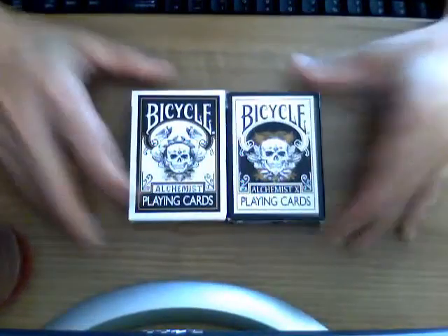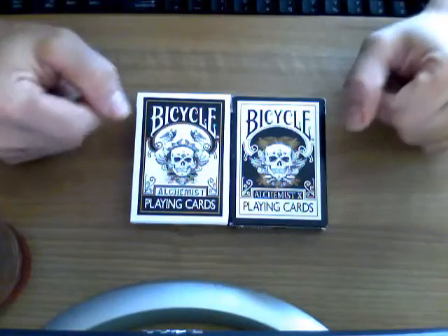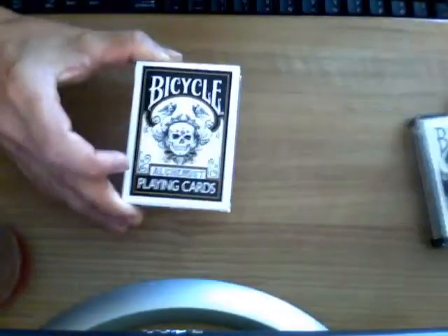Hey everyone, it's VJose32 back again for another great deck review. I'm going to be looking at the other two Steven Rooks cards — the Alchemist deck. Starting with the original.